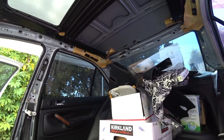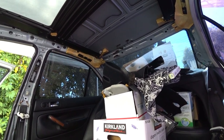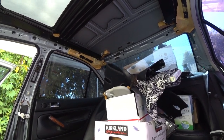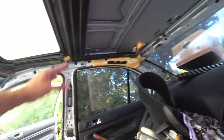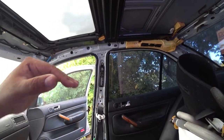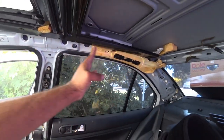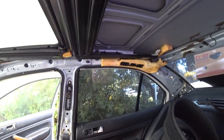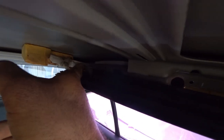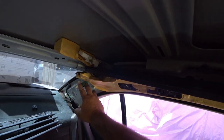One thing that Mark 4's are super notorious for are leaky headliners or water stains in your headliner. The reason for this is because your car technically collects water. Your sunroof has a weather strip that's not 100% waterproof — it's water resistant. Water does drain down into it and it drains into these little rails. See these black rails? These rails are actually drains — they're gutters. If you see up here, see that little hole right here, this little channel? Water flows right through here and goes into these drain pipes right here.